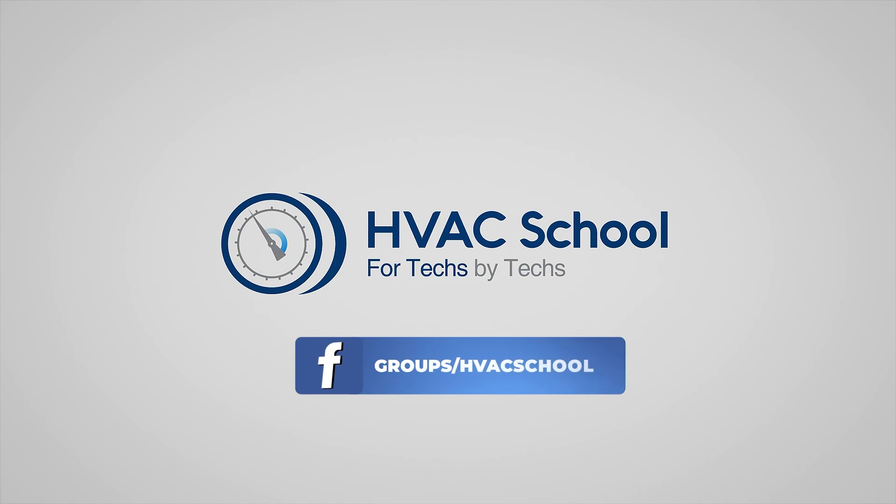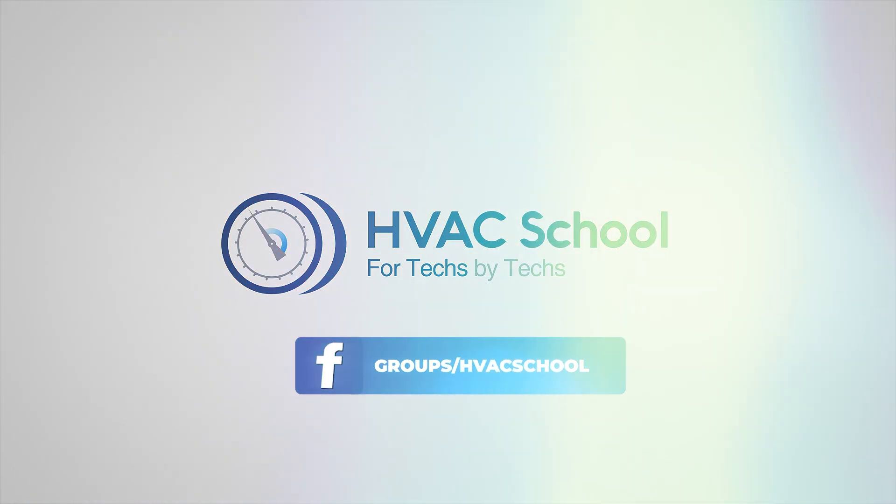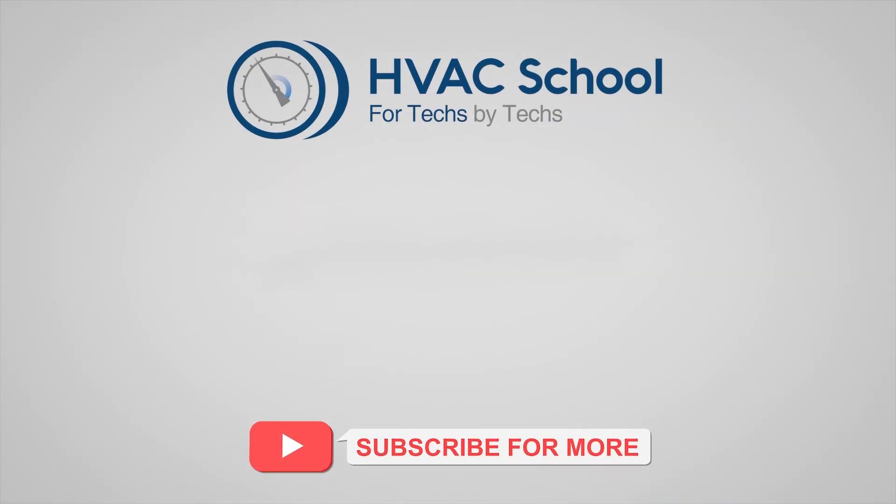While you're at it, join our thriving Facebook group. Also, don't miss out on our free mobile applications available for both iPhone and Android. We're all about community.